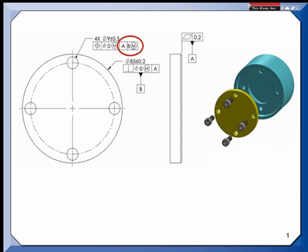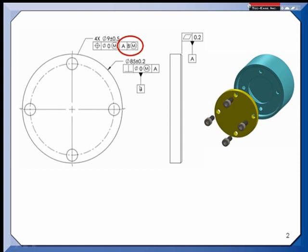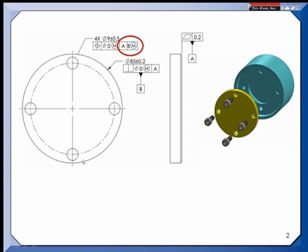Now that doesn't mean that I get more tolerance on the position of these holes. It means that I will allow a shift on the datum feature in order to bring these holes into their positional tolerance. If you treat it like a bonus, you're saying that the pattern can deviate more — in other words, the holes could get further away from one another or closer, and kind of destroy the pattern. What it's really saying is the pattern can shift relative to the datum axis established by datum feature B, as long as we maintain the pattern.